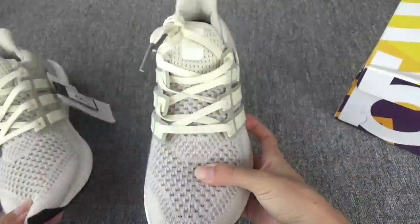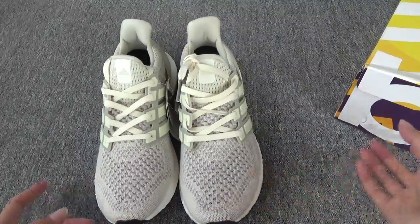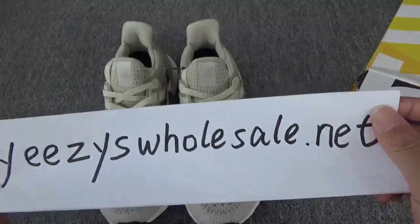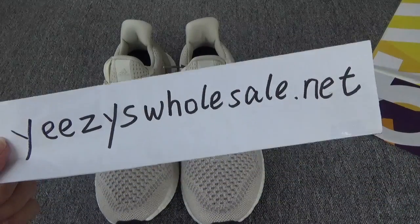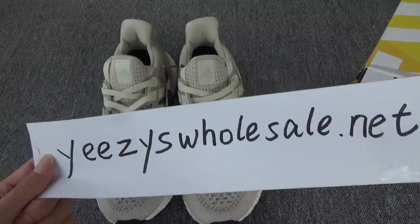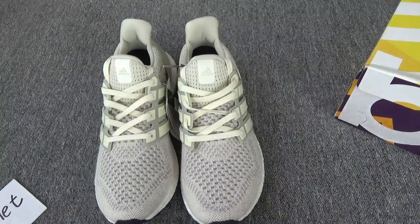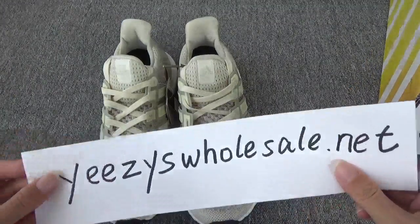Do you like this pair of Ultra Boosts? If you like it, you can go to my site on the internet. You can also contact me, Cassie, directly. Below the video you can see my contact information. Thank you for watching my video, bye!